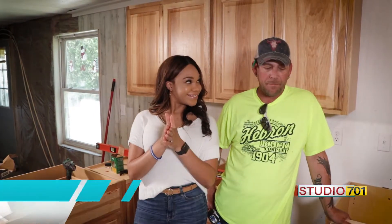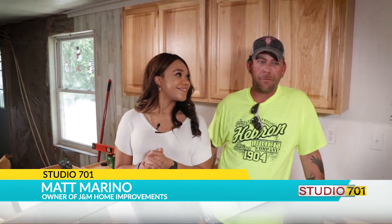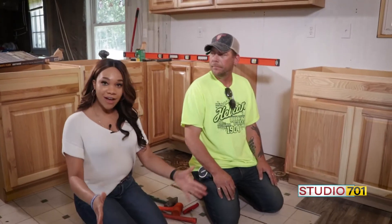Hey guys, I am on location thanks to J and M Home Improvements. I'm here with Matt and we are talking flooring. Today we're putting together a little bit of vinyl flooring — click together. Would you like to see how it goes? Absolutely. Let's take a look.